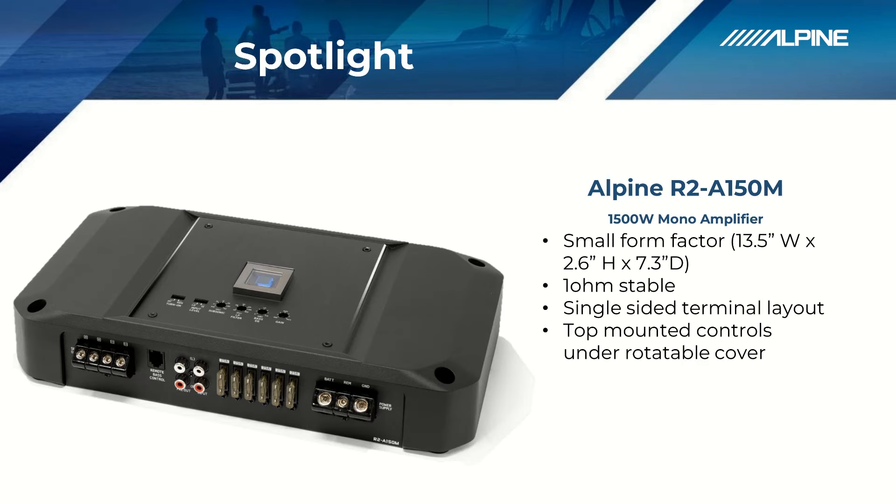We also moved the controls to the top of the amplifier underneath the cover plate. That cover plate can actually be rotated every 90 degrees to keep the Alpine logo right side up in your install, and the controls are a lot easier to access when the amplifier is installed in more obscure locations.